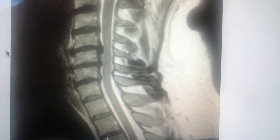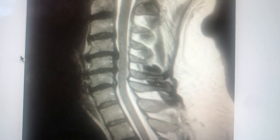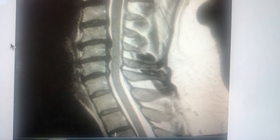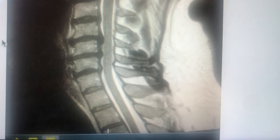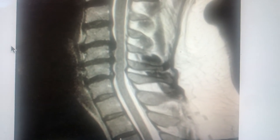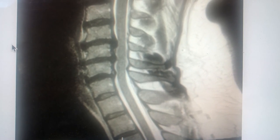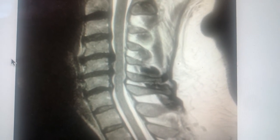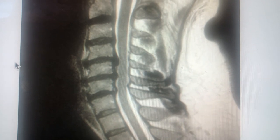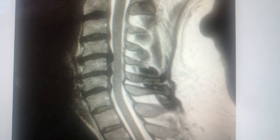He's about 45 years old, he's a male, and he's had neck and right arm pain for about three years. He went and saw two orthopedists after trying physical therapy, which didn't help. Both orthopedists recommended two-level cervical fusion for C4-5 and C5-6 for these herniated discs. So let me show you this MRI here.